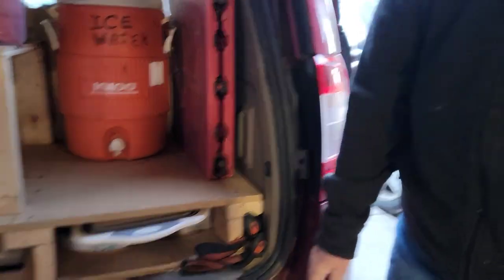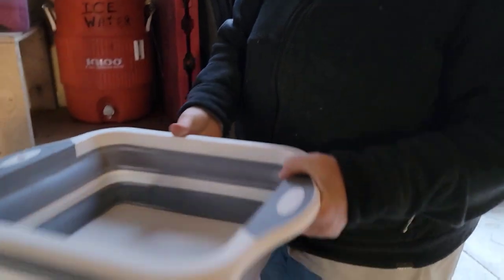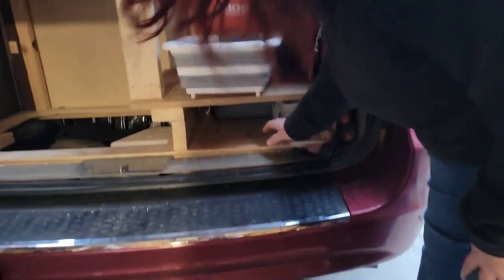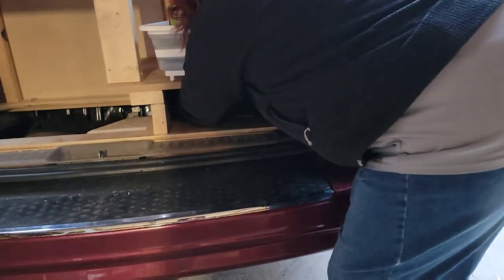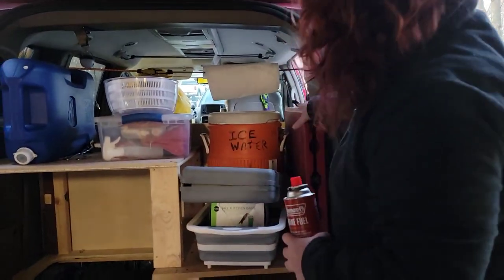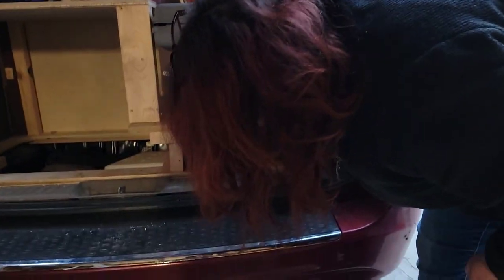Here's my sink. Eventually we'll make this so it comes out like a drawer, but for right now it goes in here. I've got some fine china and some garbage bags. Also in here is my stove — I can just pull that out. I've got this table here I can use, or I can use the top of the cooler to cook on, or cook right on this shelf.